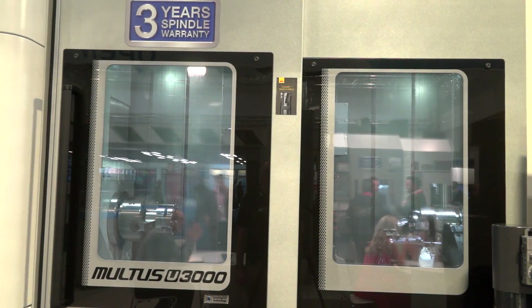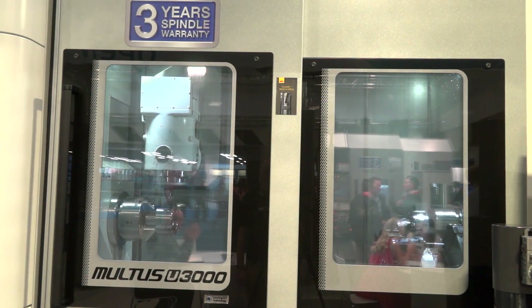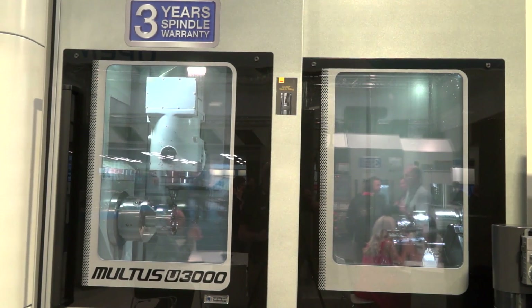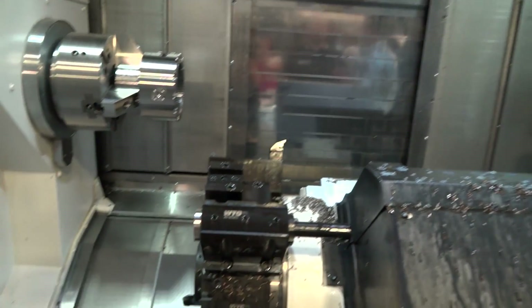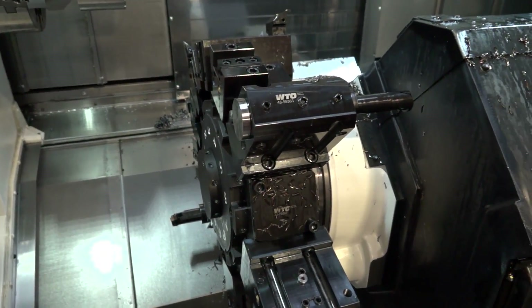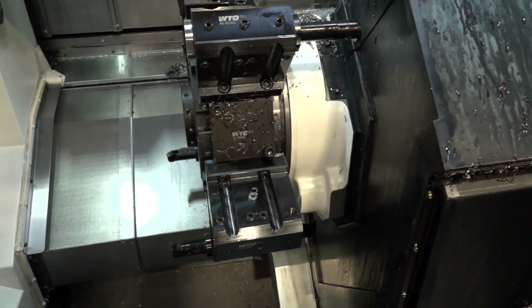Does the machine have to be built in a certain way to perform gear skiving? Because Okuma creates their own hardware, they can customize it for specific jobs. For the synchronization required for gear skiving, we have a precision rotary encoder on the C-axis with 36 million increments per revolution, and we can hold that tolerance up to 12,000 RPM — giving us extreme capability to track the two spindles together.